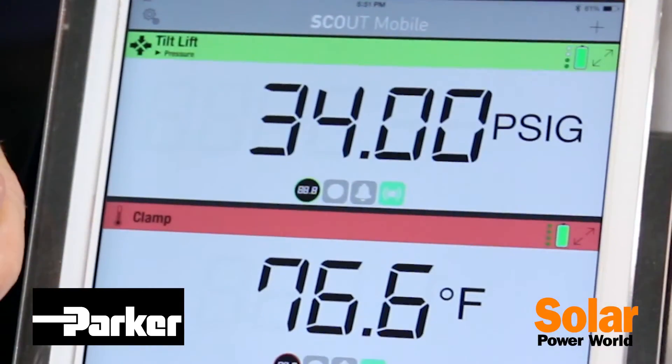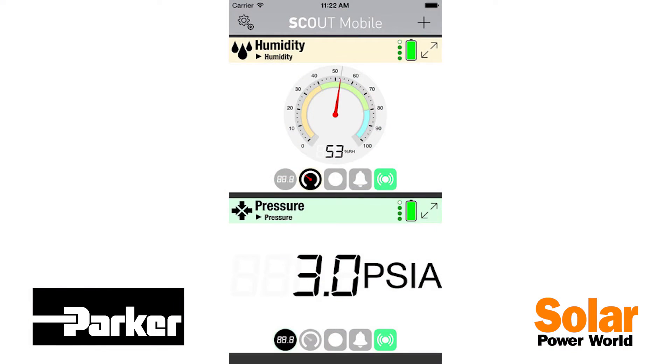They tie directly to our iOS app. With this app we have live monitoring, alarm conditions, as well as history and data output.